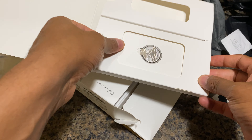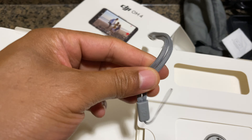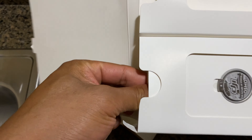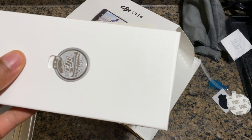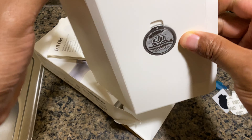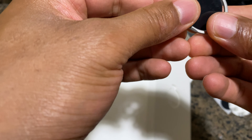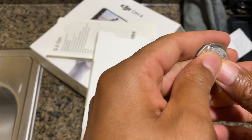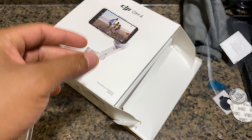I guess this is some alcohol wipes. I'm gonna go ahead and pull the rest of this piece. This is some sort of clip and a clip keychain holder — I'm not exactly sure, I'll read that later. Here's the material to read, I can look at that later.